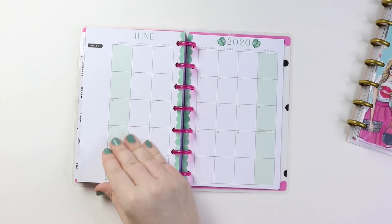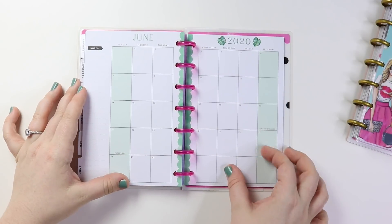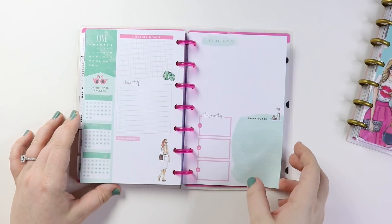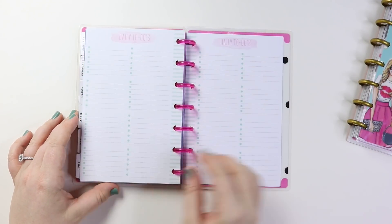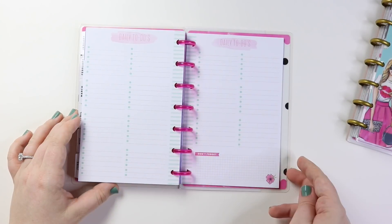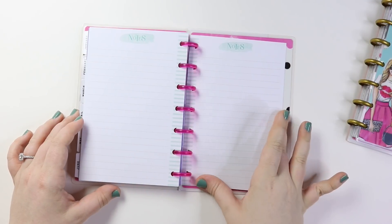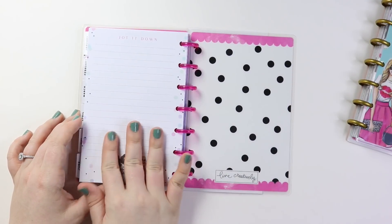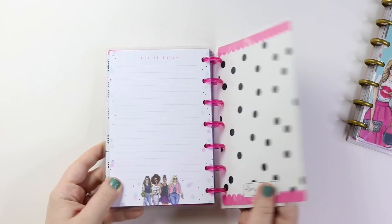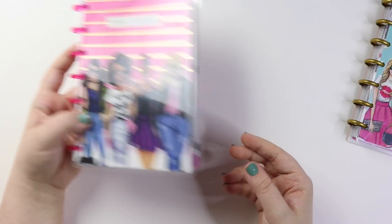I want this maxi dress by the way — how cute is that? So June is the last month. It goes back into the green and the pink, and this one is so cute. I think this might be my favorite color scheme in this planner — that like mint green with the pink. And getting back to the last page here, which is the notes page. 'Jot it down.' And that is it — that is the monthly mini from this new collaboration or collection.